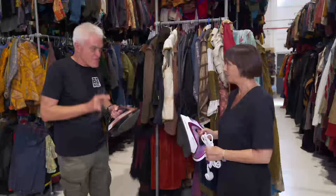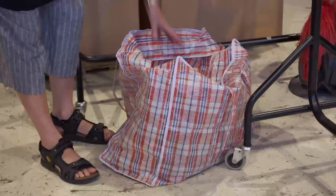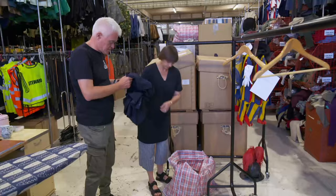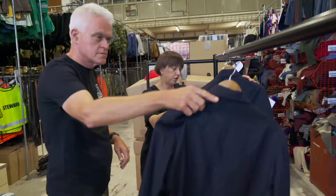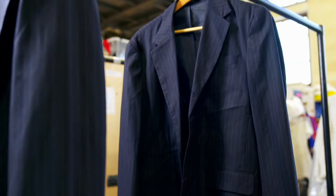Our first test will be on an item that Julie regularly receives in a crumpled mess: a suit jacket. This is how things generally come back from location. With things like this, you have to use a vertical steam — you can't iron them because with a lot of jackets you'll take the shine off. So you just steam them and the creases will drop out. Both irons claim to be capable of vertical steaming, so we want to see how they compare.